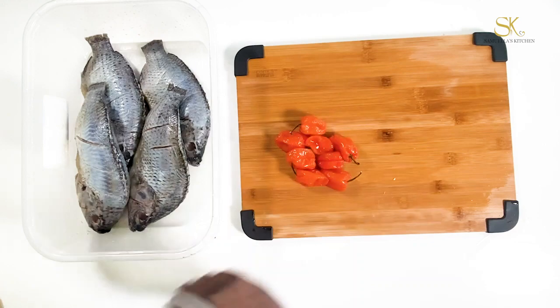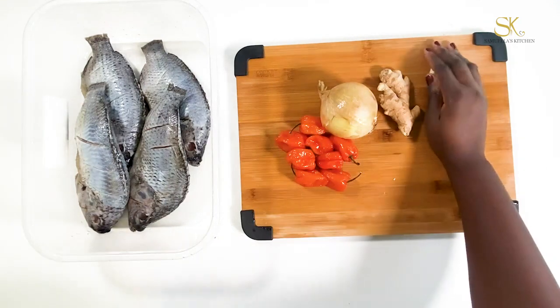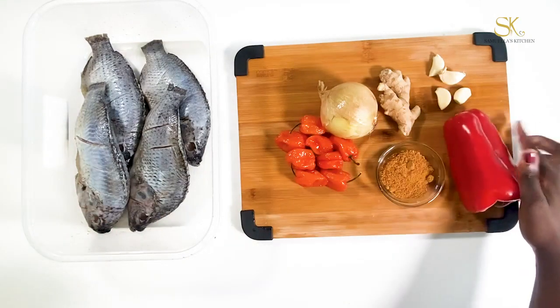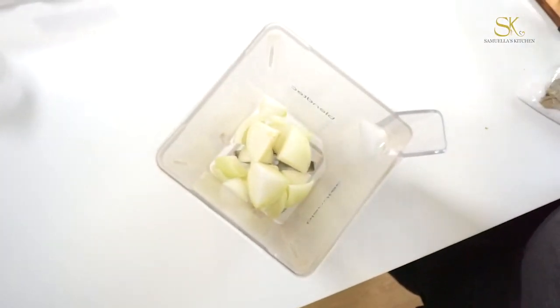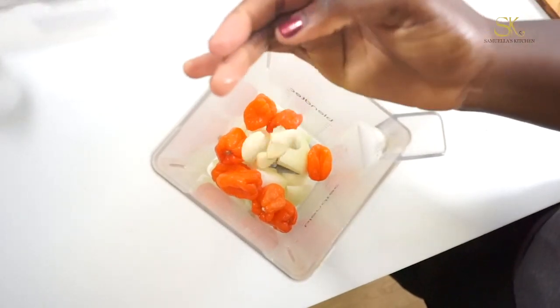For my seasoning I am using habanero peppers, onion, fresh ginger, fresh garlic, suya spice, and red bell pepper. For the Ghanaians in the house, suya spice is the exact same thing as ching chinga slash kebab powder, so you can use that — that's totally fine.